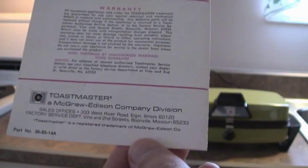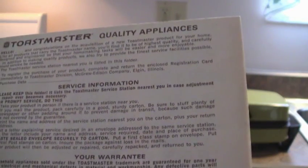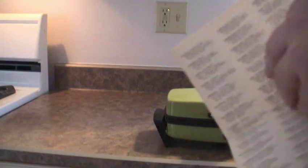Floor, window, and table fans — oh yeah, McGraw-Edison Company. Toastmaster Quality Appliances, Service Card and Warranty. It even has a complete list of approved service centers. Let's see if there's one near me. Pittsburgh, Pennsylvania — Quick Service Electric Company, 300 Stanwyck Street, 15222. I highly doubt they're still there today, but that's what's in here, and it's the only one nearest me. I think there's a complete list of approved service centers.